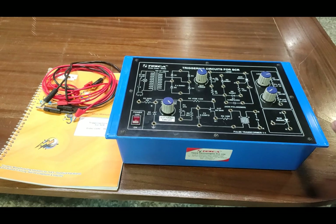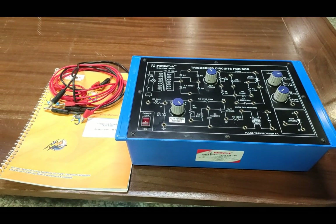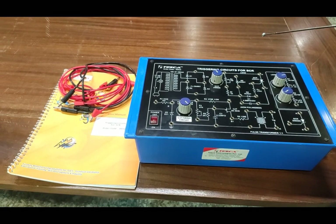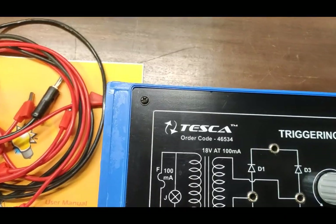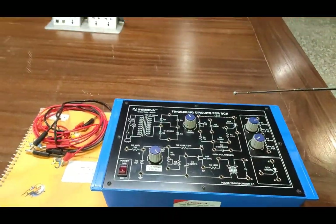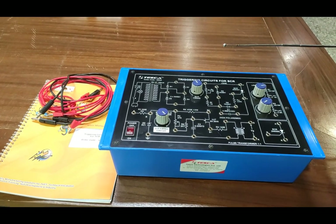This is our trainer board. In this trainer board there is a basic schematic diagram printed on the onboard circuit, and this is the triggering circuit for SCR trainer board. The order code for this trainer kit is 46543. You can use this order code to check the specification and to purchase the kit by visiting our website at www.tescaglobal.com.